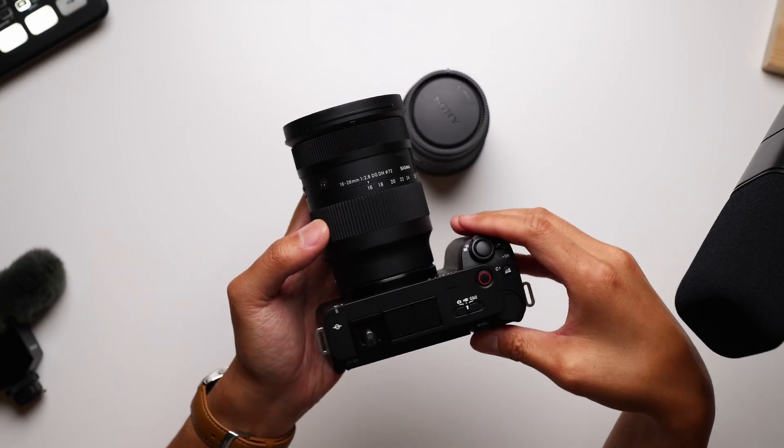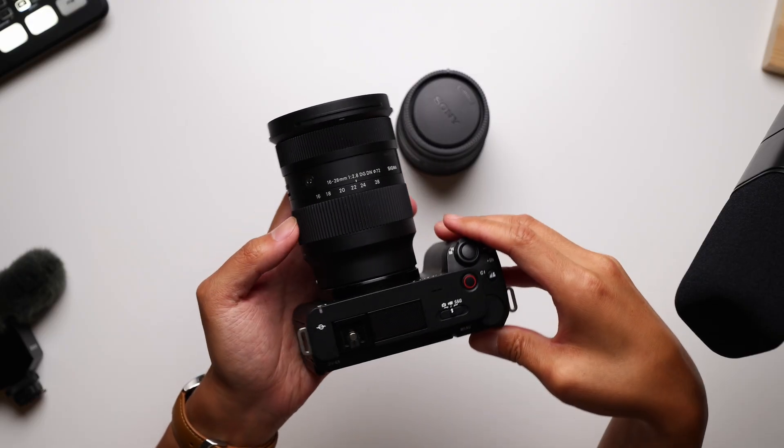Since the ZV-E1 is an E-mount camera, you have so much to choose from in terms of glass. I've already mentioned that I've been using the Sigma 16-28 f/2.8 on here the most, and let's not forget about the various G Master lenses that can actually take your footage to the next level if you can stomach the price and are really going for those looks.